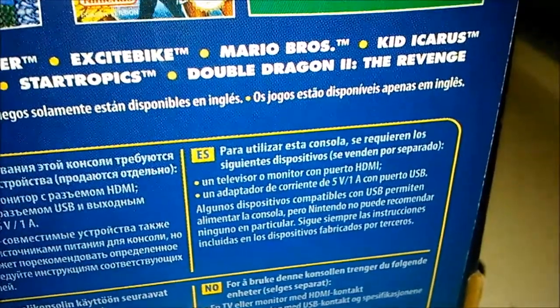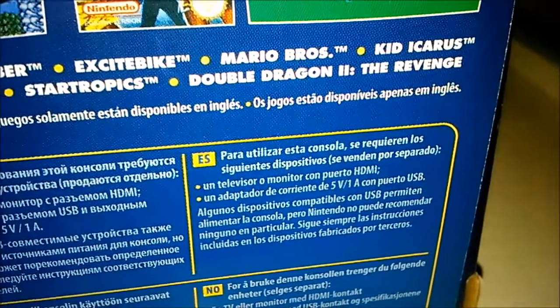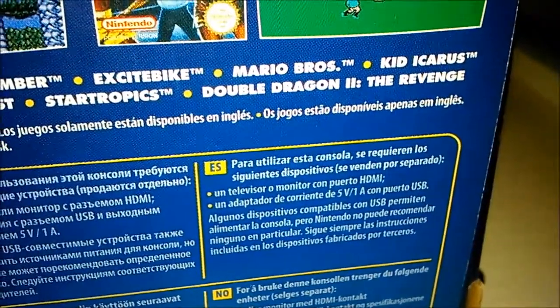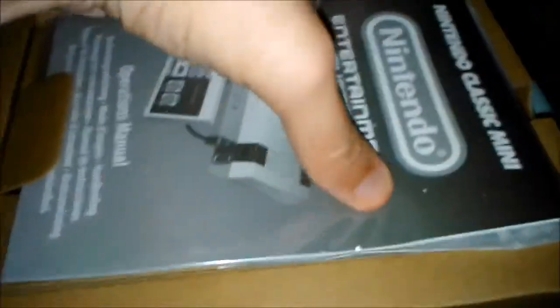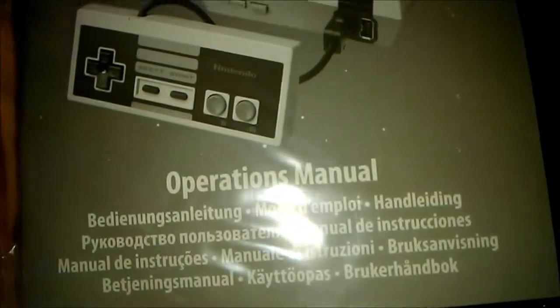Pero bueno, abriremos la caja de la consola para ver lo que tiene dentro. Así que voy a cortar. Dentro tenemos las instrucciones, como podéis ver, no lo he abierto, el plastiquito. Aquí tiene un código de Nintendo, aunque creo que el Club Nintendo ya no existe.